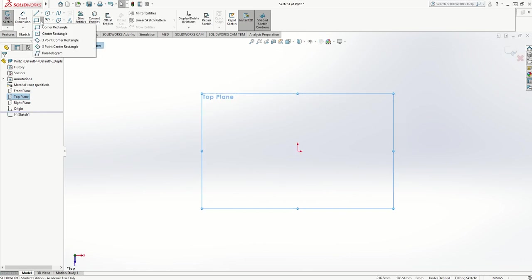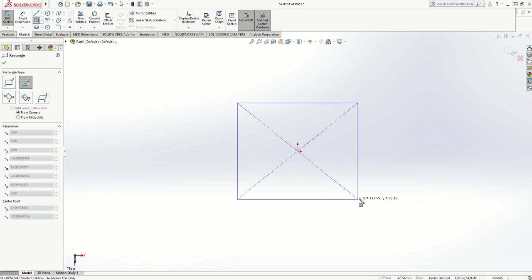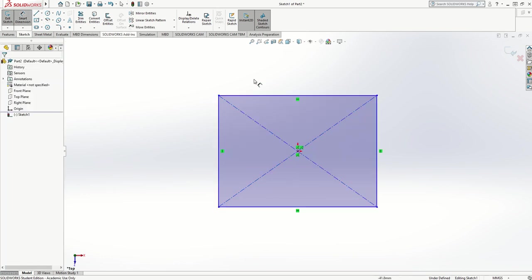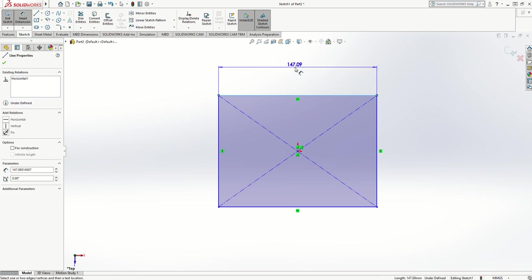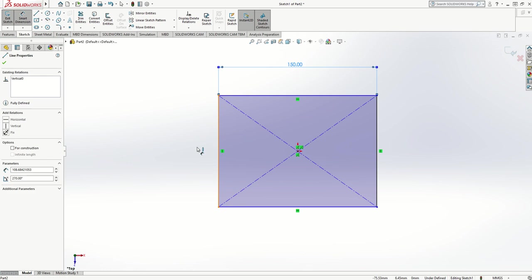I'm going to choose a center rectangle, which will allow me to start in the middle of the origin and draw a rectangle. I'm going to dimension this so it's an equal size — I'll make that 150 and I'll make that 150.